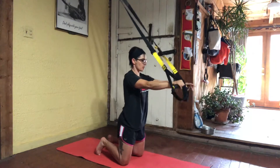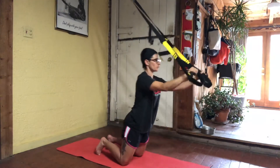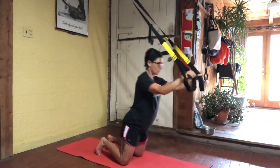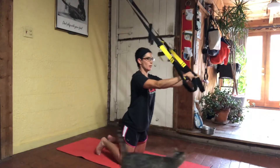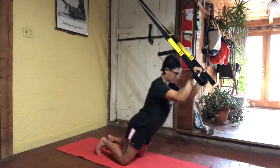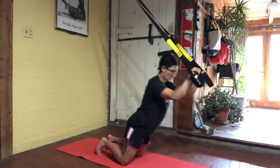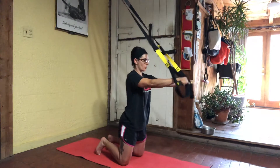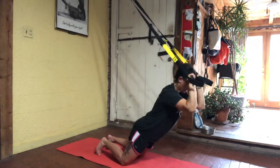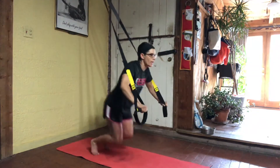Lowering down and pressing away. Two and one.